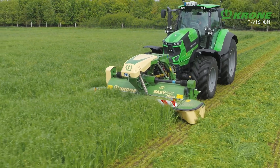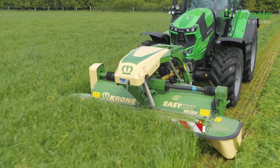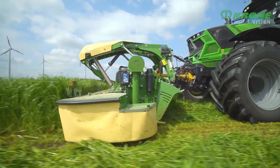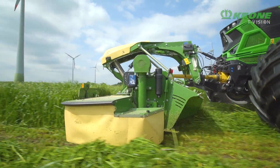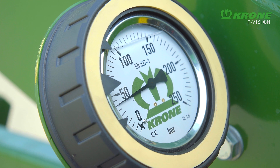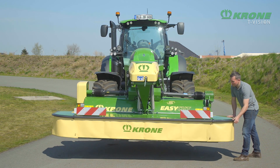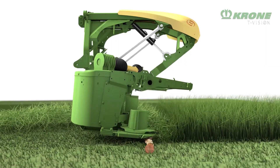If you are often swapping tractors or cutting different crops in a wide variety of conditions, the pull-type headstock with integral and adjustable suspension is for you. This model allows you to change the ground pressure particularly easily. When hitting an obstacle, these mowers break back and up to the rear, minimising the risk of impact damage.